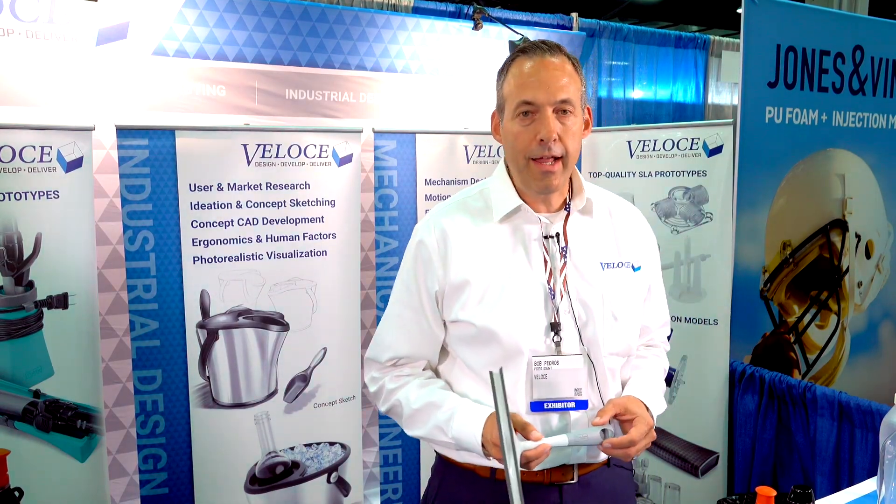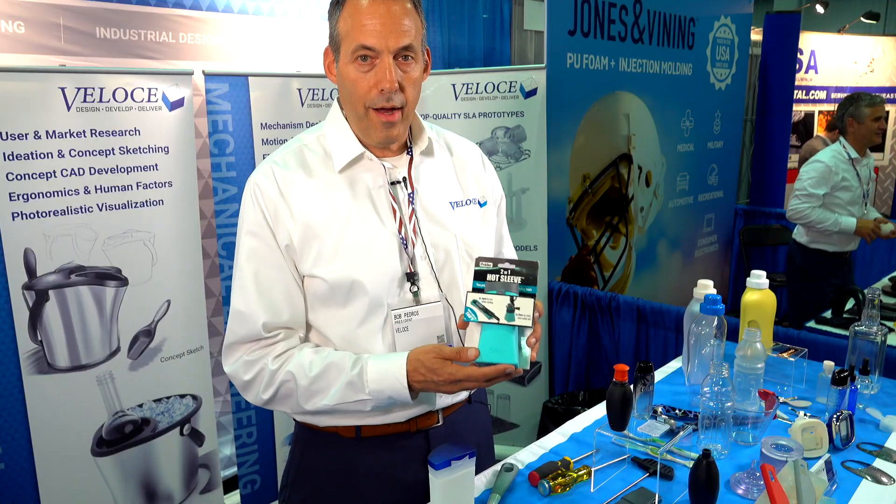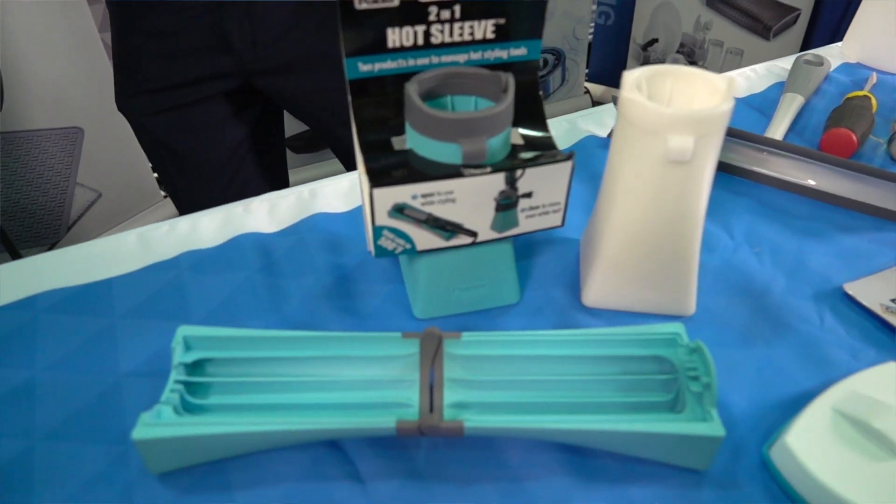Hi, I'm Bob Pedros from Veloce Engineering in Oxford, Connecticut. We provide product design and rapid prototyping, 3D printing, and urethane casting. One of our strongest selling features is that we're a product design and rapid prototyping company and we really understand the client's needs. Here's the finished product of how we help the client go from concept through production.